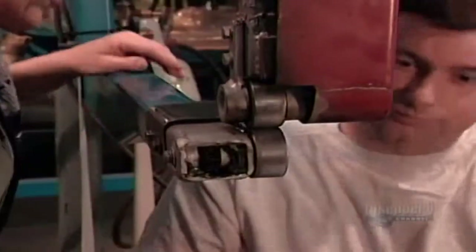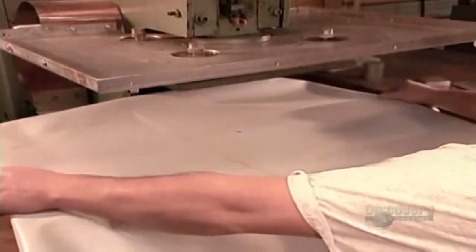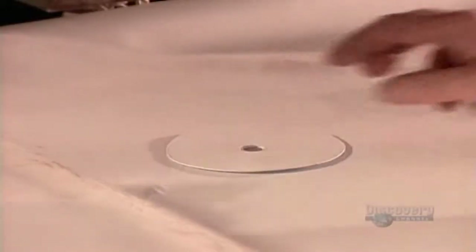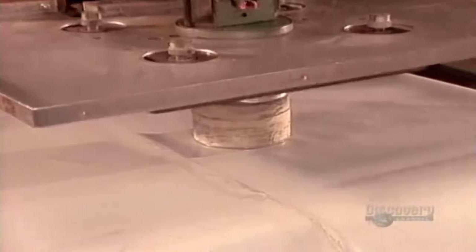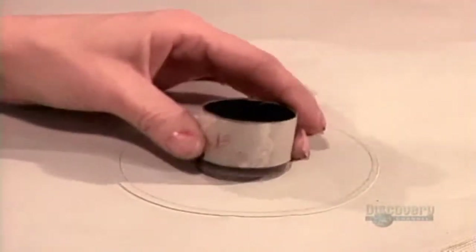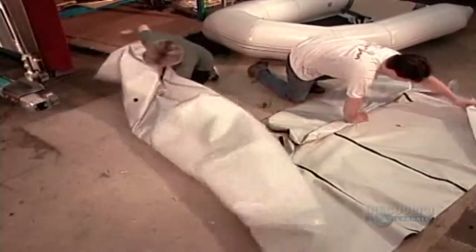Inflating the boat will pull on the material surrounding the air valve, so they reinforce that area with a round piece of PVC called a doubler. This high-frequency welding machine applies 127 kilograms of pressure and heat-generating FM waves to fuse the doubler in place. Then they cut a hole in the middle of the doubler for the air valve.